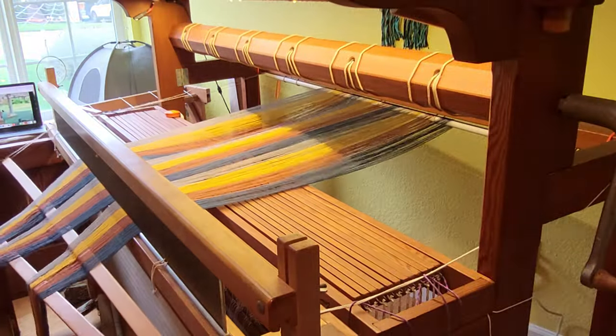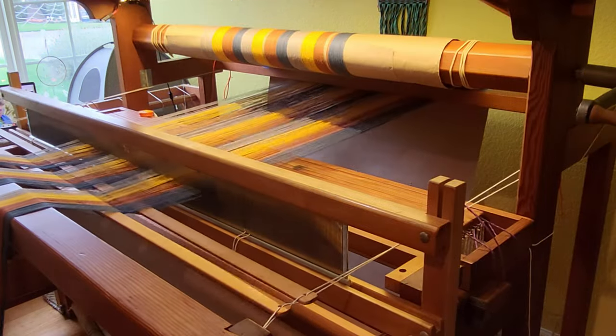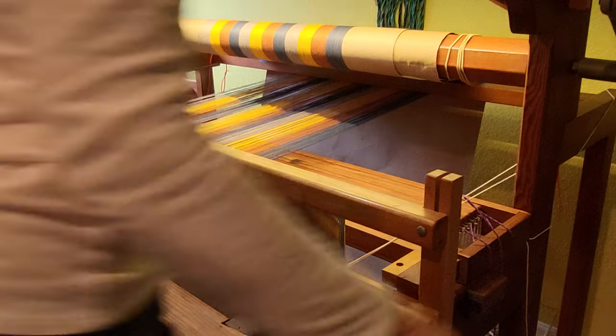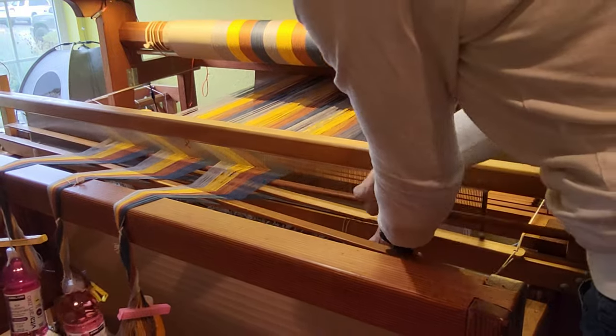I get everything neatened up again, insert my warp separator paper, and start winding on. I use a system of water bottles hung from the warp box to provide the weight since I warp alone. It works pretty well for warping alone. You just have to keep moving the bottles down the warp every yard or so.